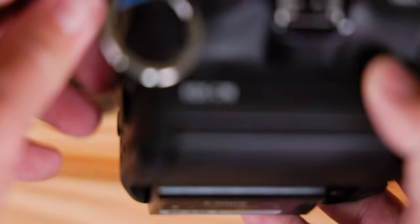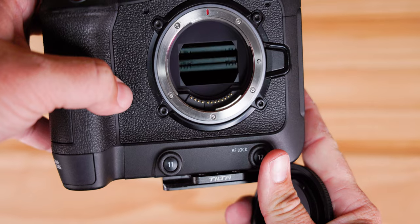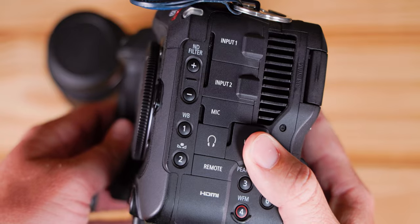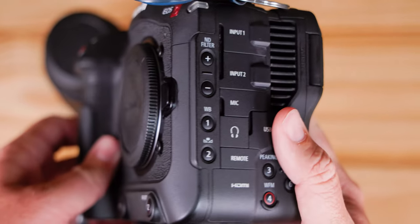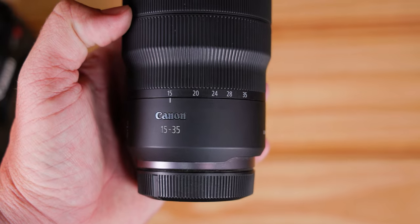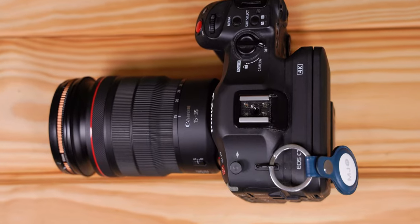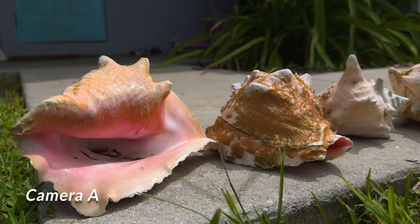It looked pretty close, and when you shoot RAW on the C70, you can make the colors match literally anything — that's why I shot RAW. Hopefully you could tell the difference, because if not, I wasted $5,500. There are other perks though: built-in NDs, audio, all that. The lens I kept at 15mm on the Canon C70 — I'm using a 15-35mm RF 2.8 but left it at 15mm so neither camera moved during any of the footage.